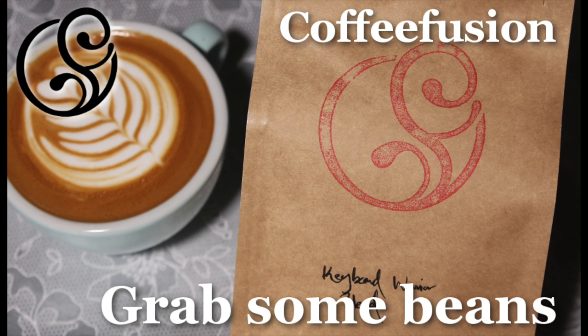And lastly, if your hopper's looking a little bit empty, make sure you top off on some coffee — you can grab that from coffeefusion.com.au. I'll see you Thursday for the next video. Keep frothin'!